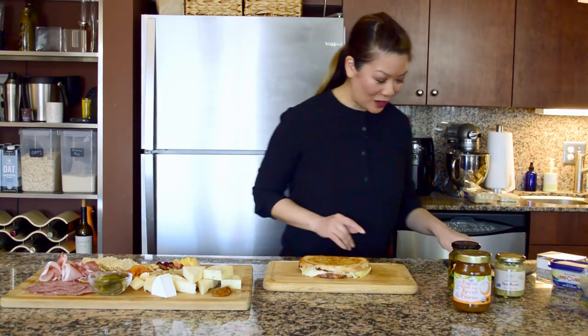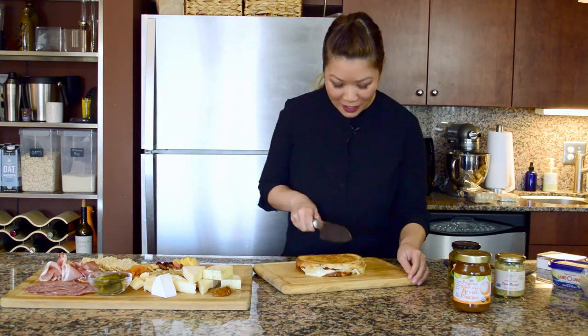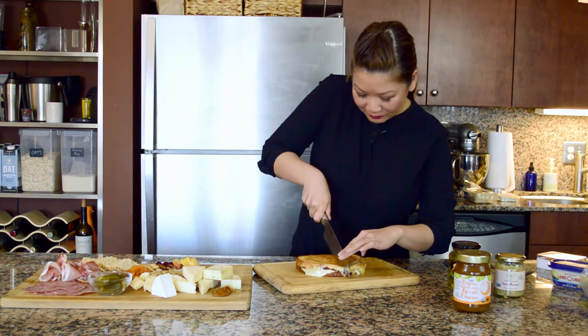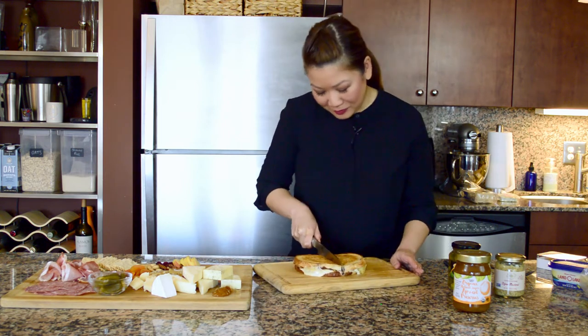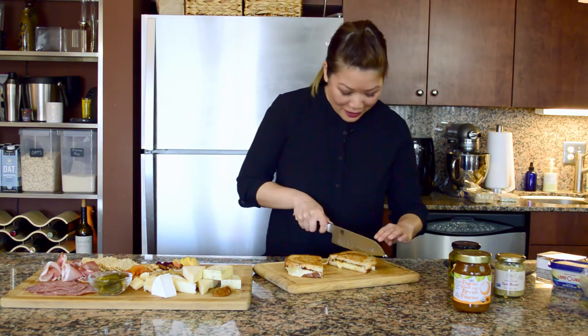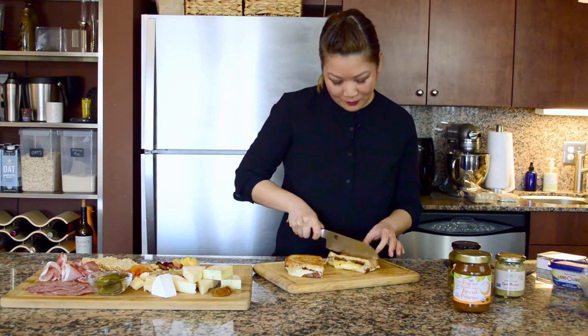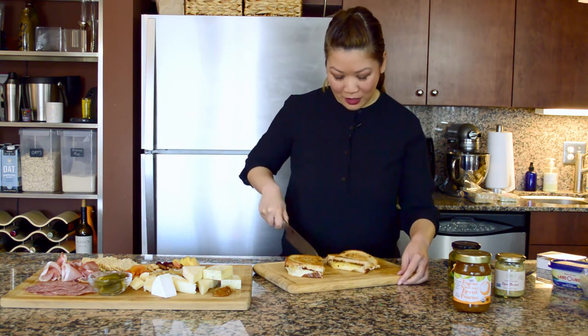The grilled cheese is done. It's hot. It's melty. We're just going to cut it up. Oh, you guys, look at that. I want to cut them into smaller pieces to put on the board, and you can see a lot of this oozing out right now.